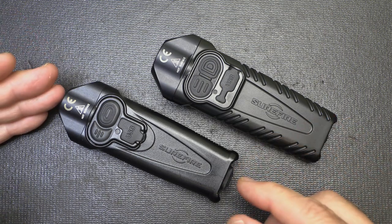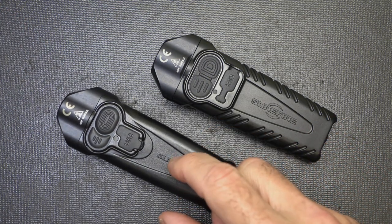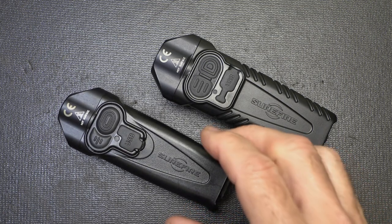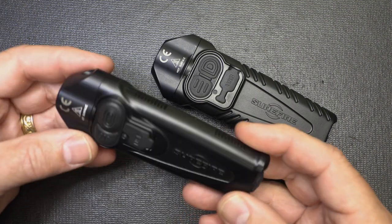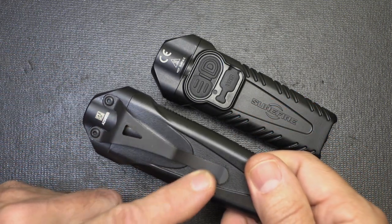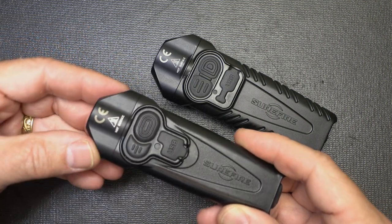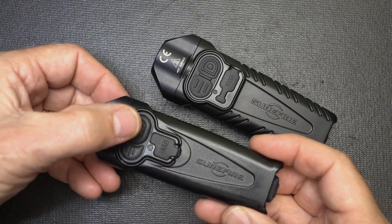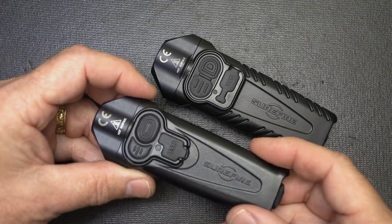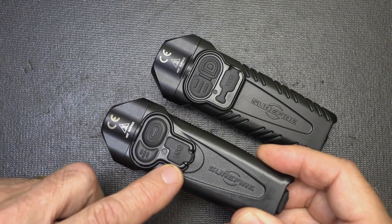There are some differences between these two, and that's really what we're going to look at. I did a full review on the standard Stiletto, which is now the EDC model. It's a polymer body with a nice steel pocket clip. It has aluminum at the head because LEDs get really hot, but it has a standard mode switch here. And then we have a tail switch at the back with programmable capability and recharging capability.